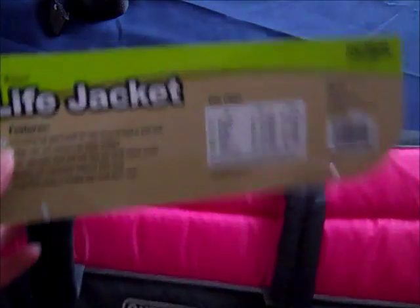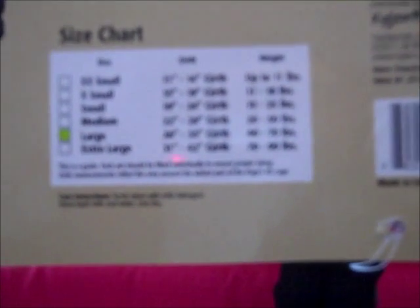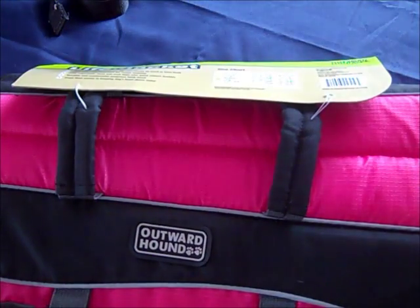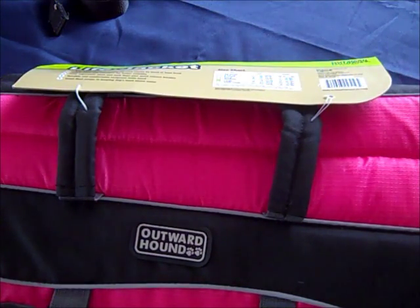If you can see on the size chart, the life jackets come from extra extra small to extra large. For a large, the girth measurement is 26 inches to 35 inches and the weight is 40 to 70 pounds. So I thought that would be the perfect measurement for my dog, and I found out the life jacket was too small.